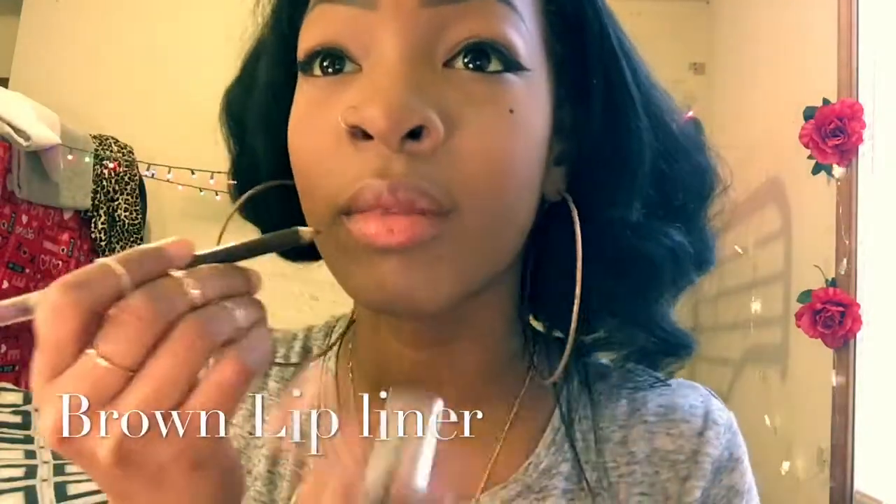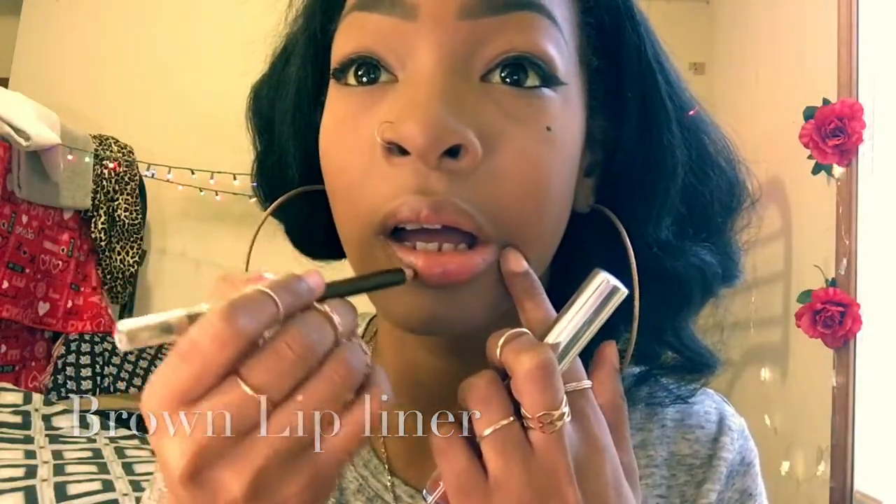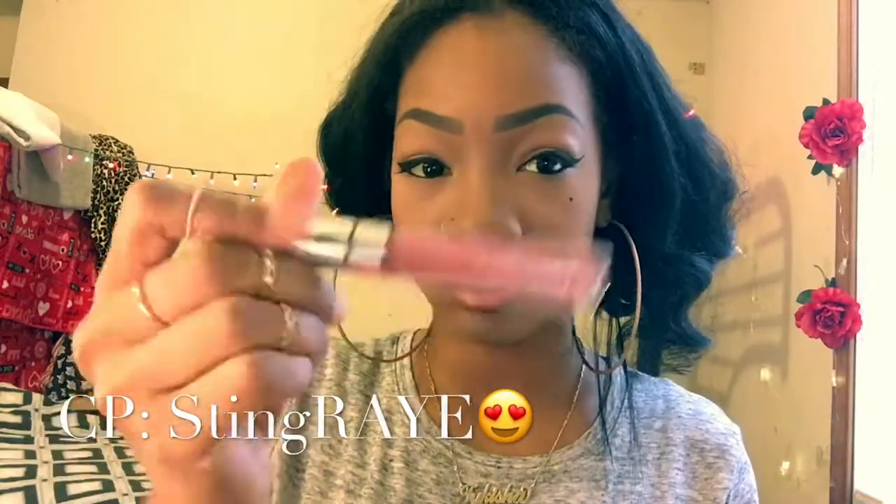The lip color and eyeshadow combo I'm going to use today is just a brown liquid liner and the ultra matte liquid lipstick from ColourPop — this shade is Stingray. When I saw this shade it was from my favorite YouTuber, It's My Ray Ray, I love her. So I had to have it and the lip color is actually bomb — like, look at it.